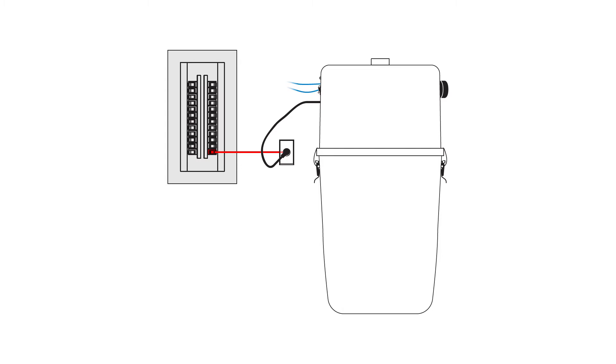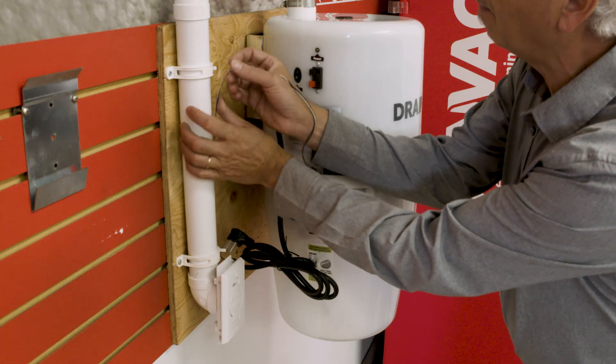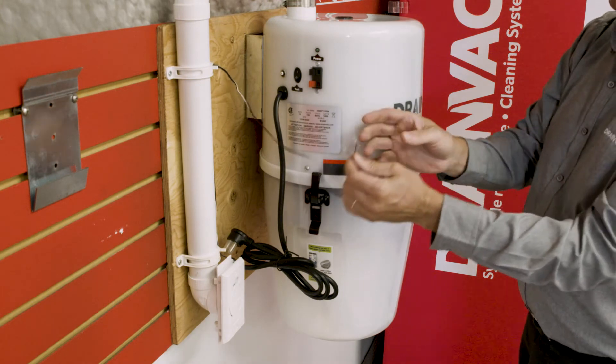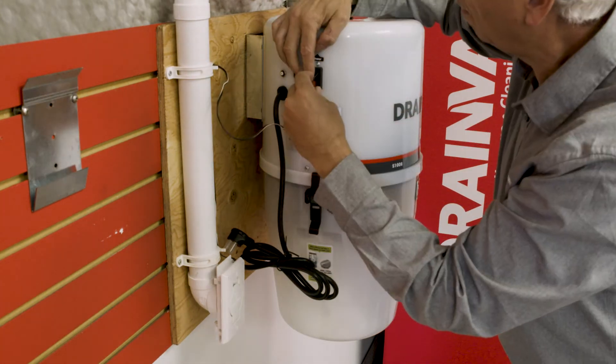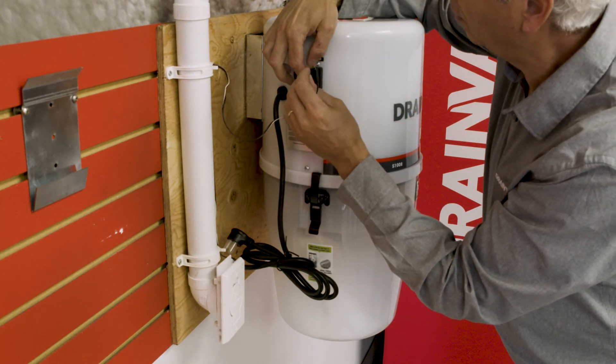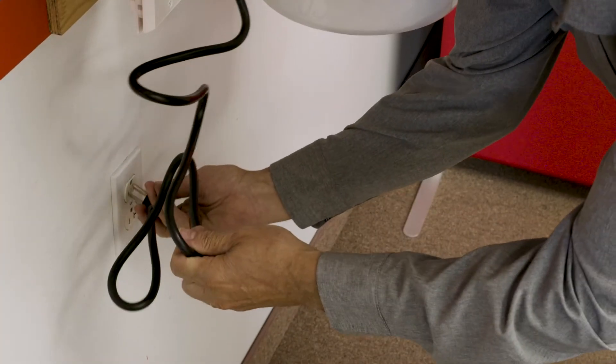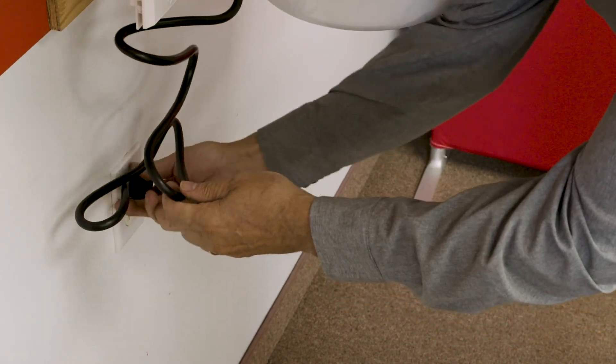Check if the circuit breaker in your electrical panel that is connected to your electrical socket has the proper amperage for your model. Then, connect the 24-volt wires from your piping network to the terminal on the left-hand side of the unit. Plug the electrical cord to your electrical socket. Use this socket solely for your vacuum.